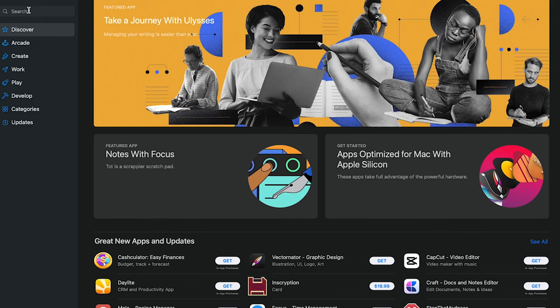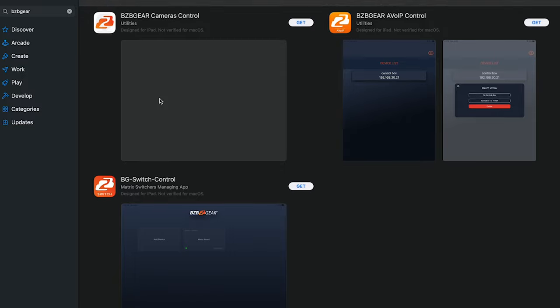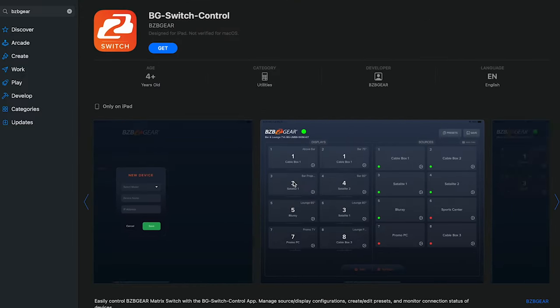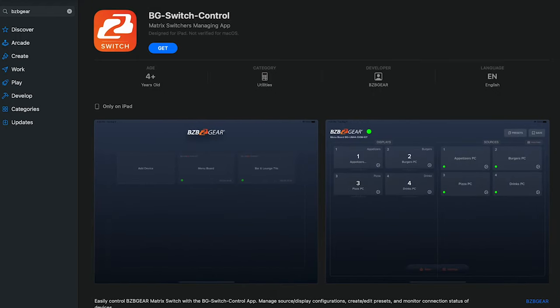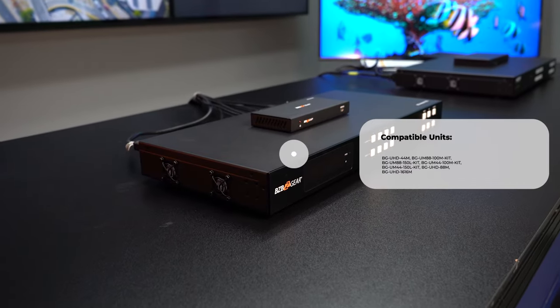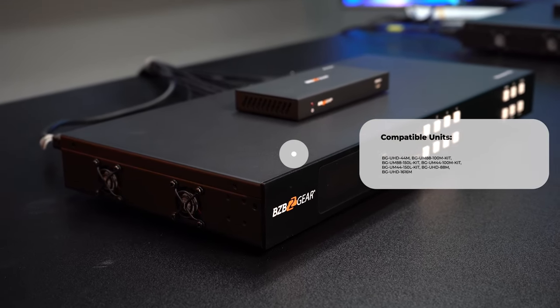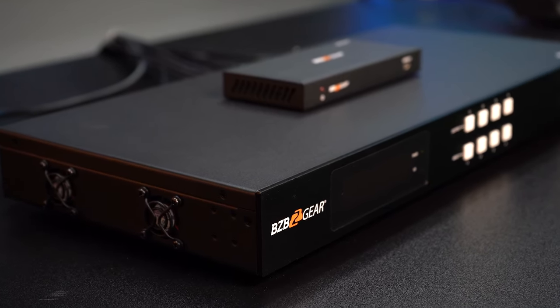Well, we have a perfect solution for you — our BG Switch Control app, which is available on Apple iPads. With the BG Switch Control app, managing your compatible BZB Gear matrix switchers is now at the tip of your finger. You are able to select from seven of our most popular BZB Gear matrix switchers, which will allow you to easily configure which sources are going to play on which displays.